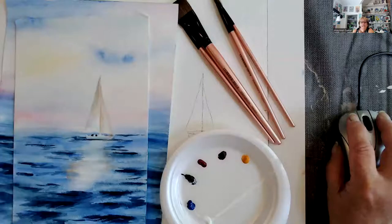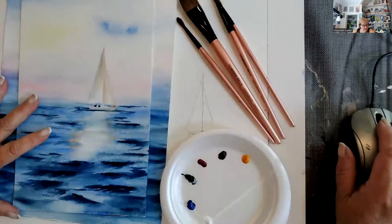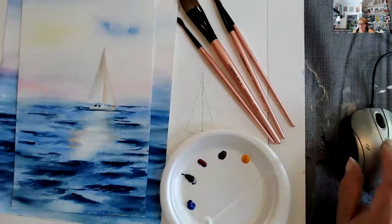So we're going to do this in watercolor and I'm going to switch you back over to my paint table. You can take a look at my paint table, and this is the piece we're going to do — it's called Sailing. We are going to do it in watercolor.